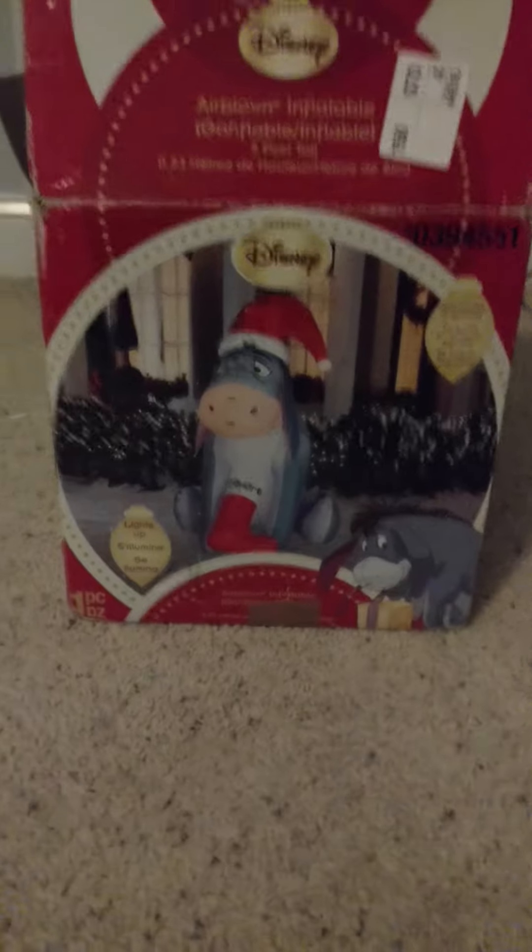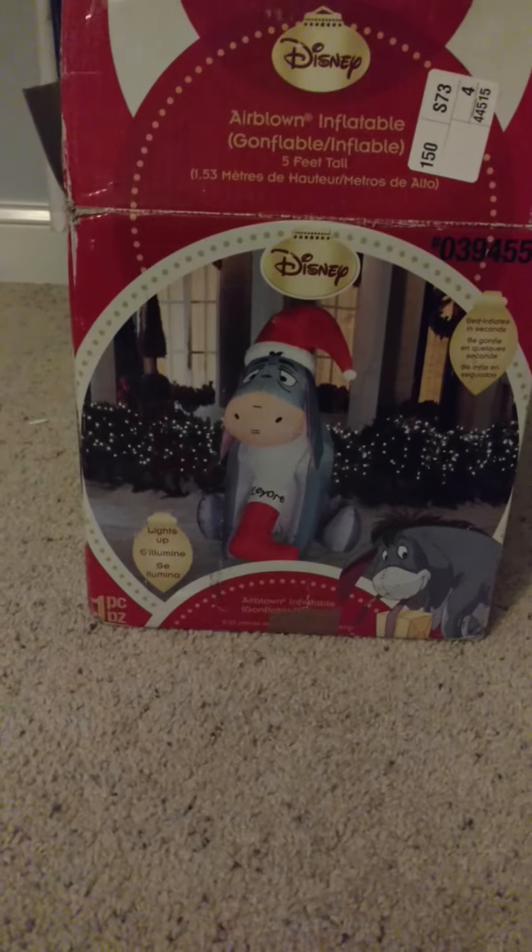Anyway guys, I'm going to take it out and set the base up. Alright, so it's out of the box here. Set the base up, zipped up the zipper here. I already inflated it before and it's in great condition. It was a lot smaller than I thought it was, but I'm happy that it has a base fan for a 5-foot inflatable, which is really nice.